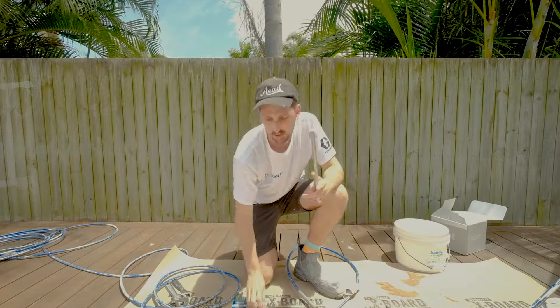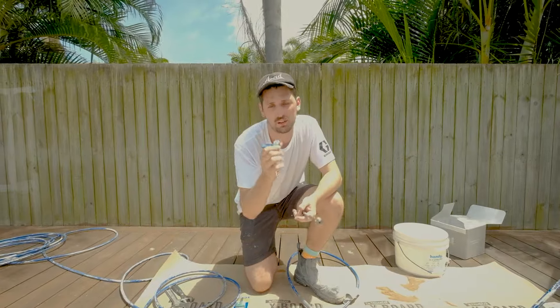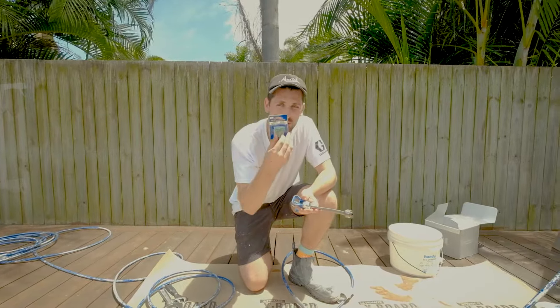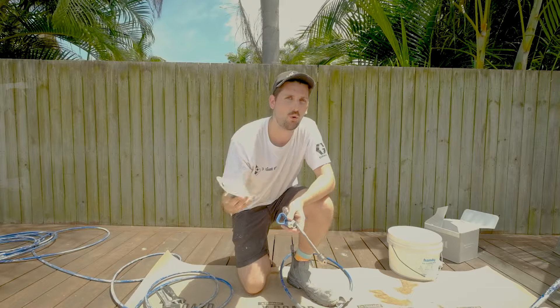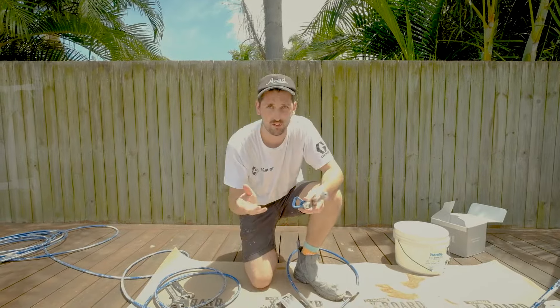You're going to get a spray guard that will be able to run fine finish low pressure tips, and you'll get two of these — a 514 and a 312. I'll explain what those numbers mean in a second.